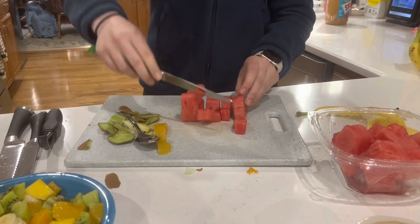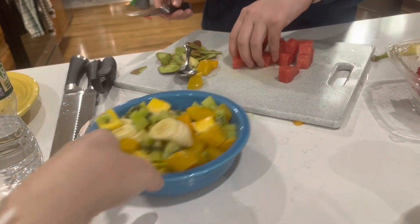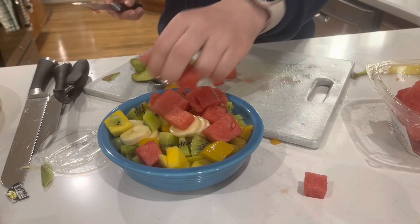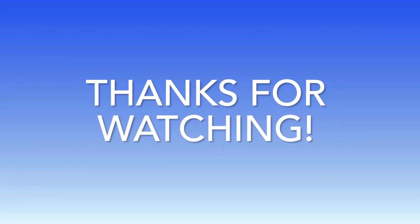Interesting thing to think about is that watermelons are in the same gourd family as squash and cucumbers. You can start mixing it all up now. Thanks for watching! Please like and subscribe to never miss our next video!